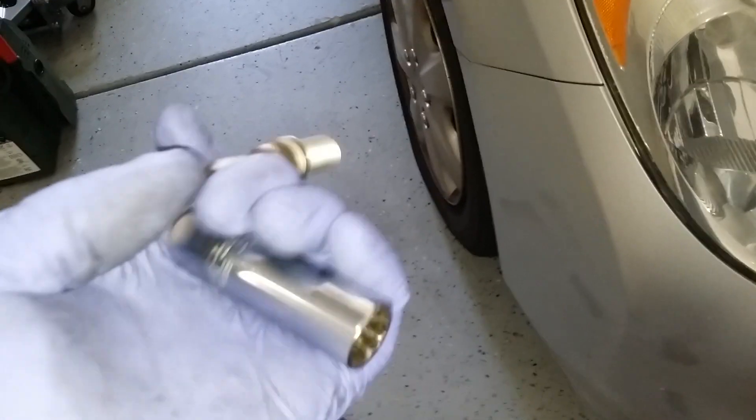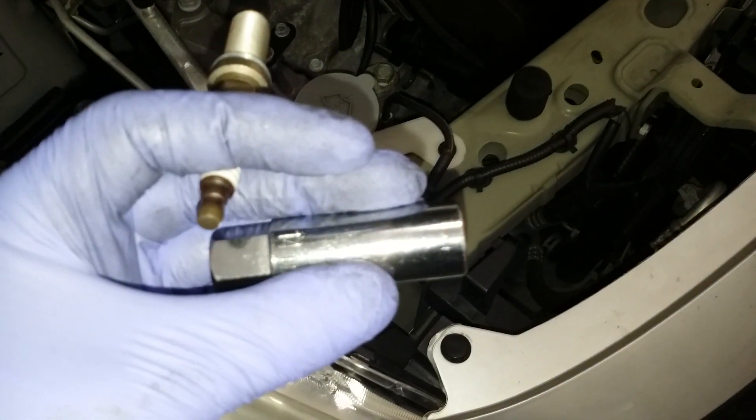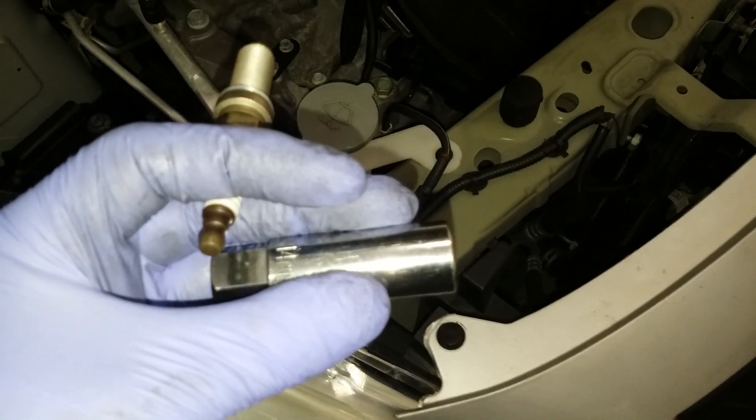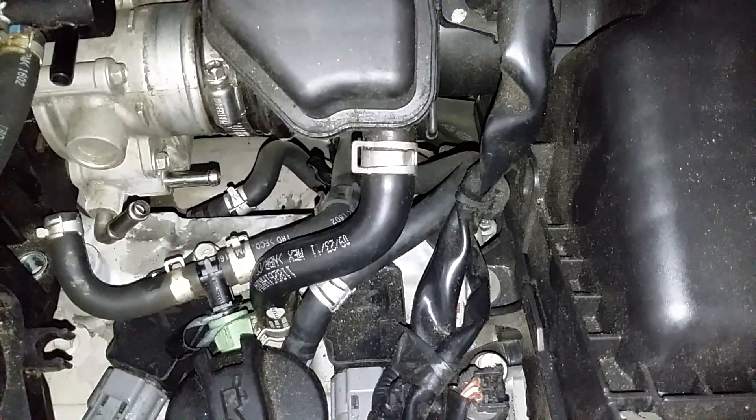For these spark plugs you're gonna need a number 14 socket, because they're a little smaller. So we're gonna start taking them out now. Alright, to remove your last coil pack you're gonna need to pull that hose there to get to the bolt.